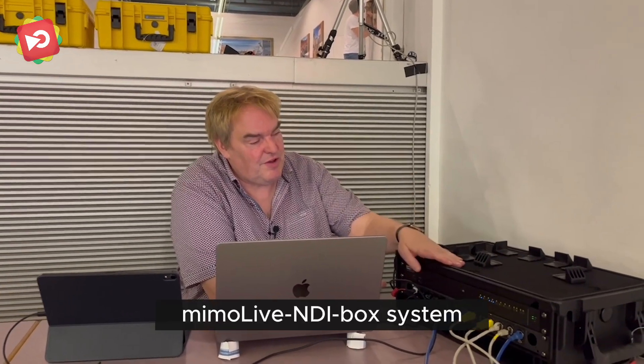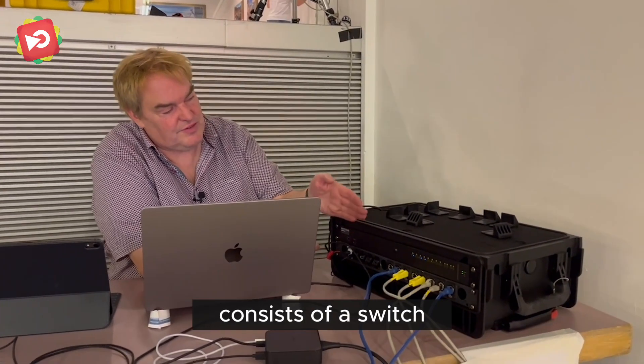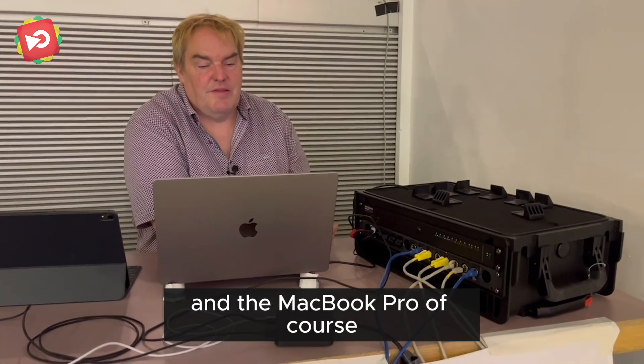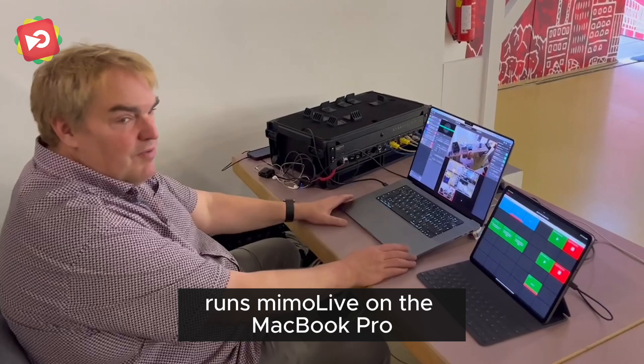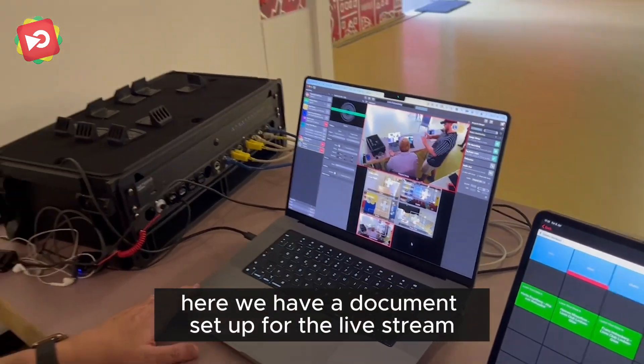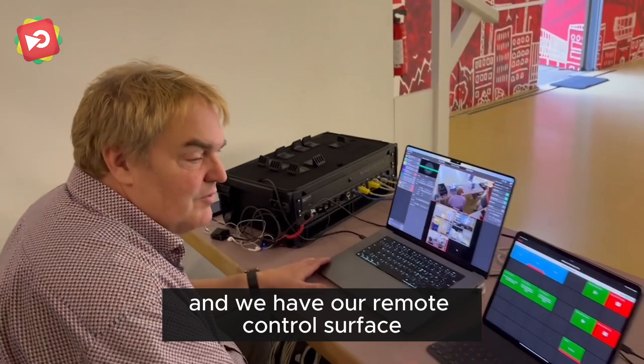This is the Memolive NDI in a box system. It consists of a Twitch OWC Godok and it connects here to this MacBook Pro, which of course runs Memolive. On the MacBook Pro we have a document set up for the live stream and we have our remote control surface.